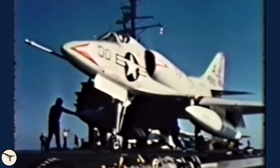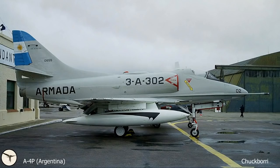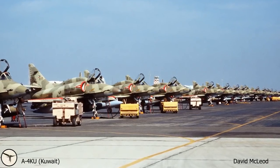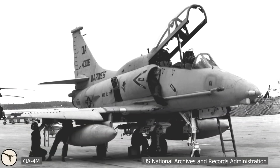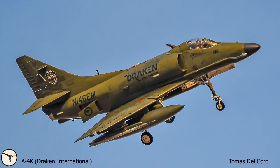The Skyhawk saw combat in several theaters. The US Navy and Marine Corps used the A4 Skyhawk in the Vietnam War. Argentina used it in the Falklands War. Israel had the Skyhawk in service for almost 50 years. Kuwait used it during Operation Desert Storm. The Skyhawk remained in service with the US Marine Corps until 2003, and it is still in service in Argentina and Brazil.